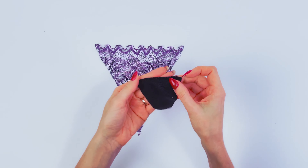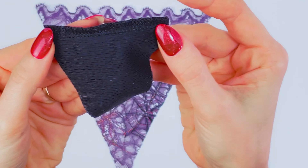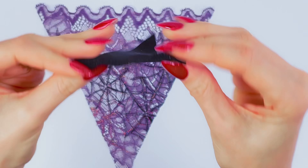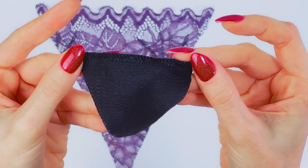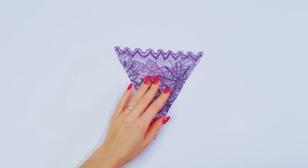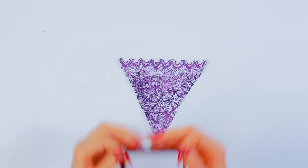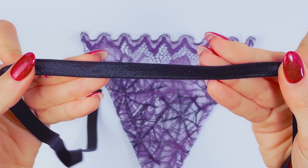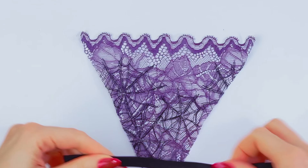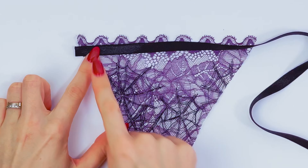I already overlocked my gusset, but if you don't have an overlocker it's totally okay — it's not necessary. I just think it makes the finish cleaner and more professional. Here's our front element. If you are using lace like me, then you need to grab the elastic — mine is 10mm — and sew it on here in this place.